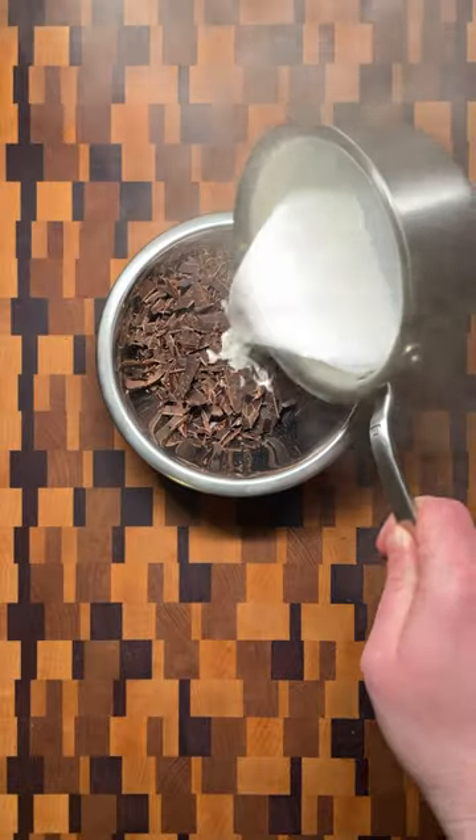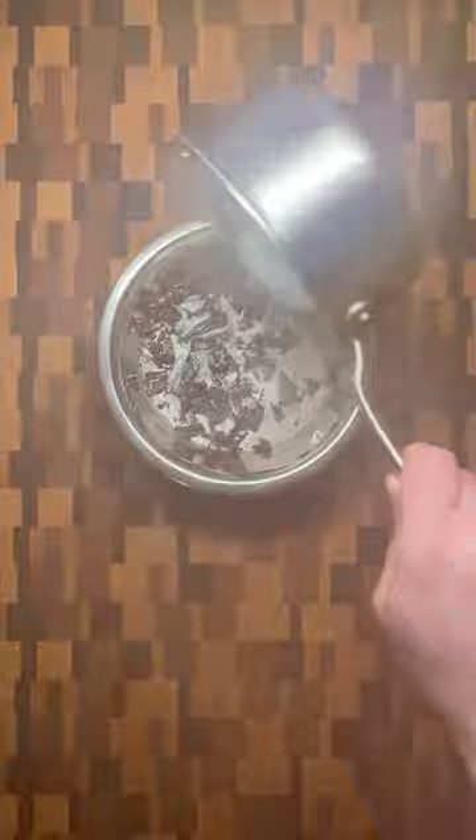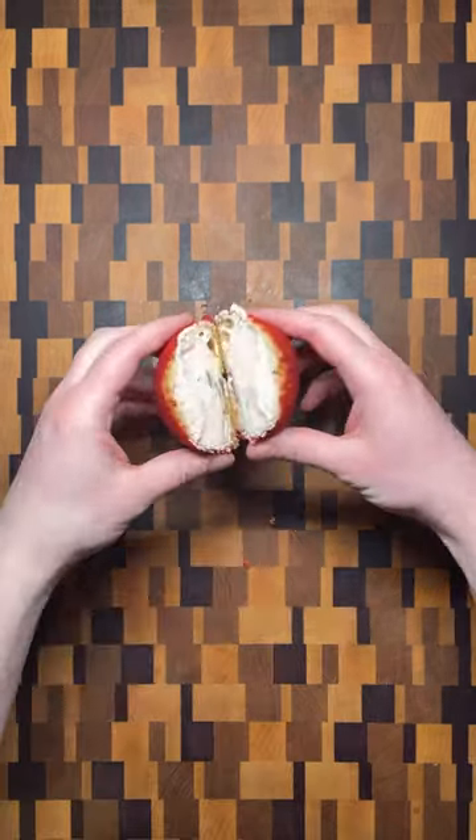Also make a ganache by adding chopped dark chocolate to a bowl and pouring in warmed cream. Finish the puffs by first piping the cream, then the ganache, and enjoy.